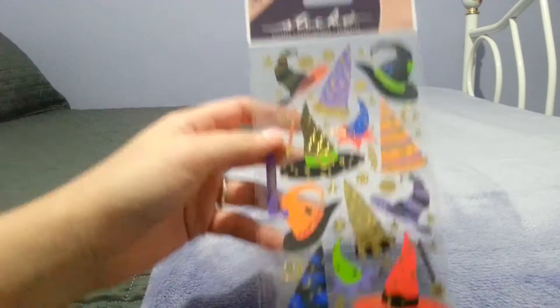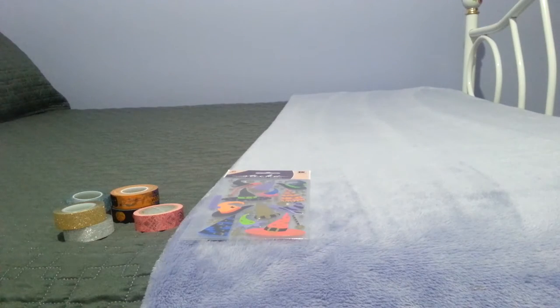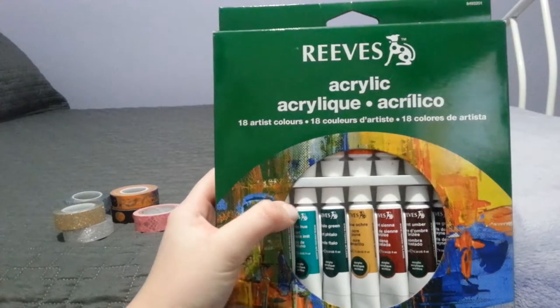I got these Halloween stickers for my planner. And then from Michaels I got this 18-piece set of acrylic paint by Reeves.